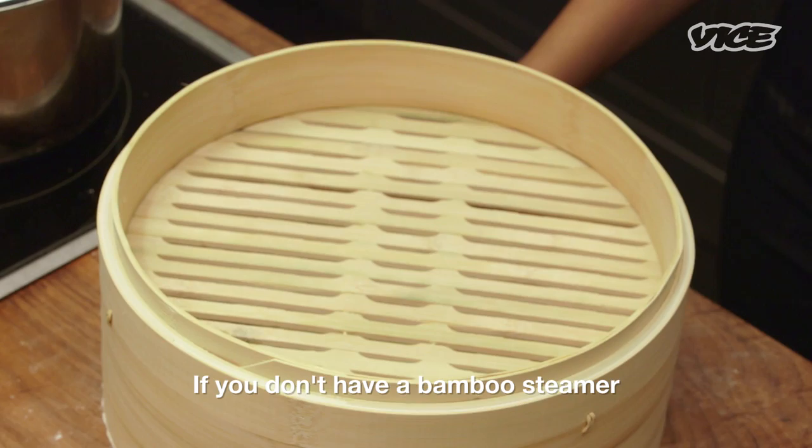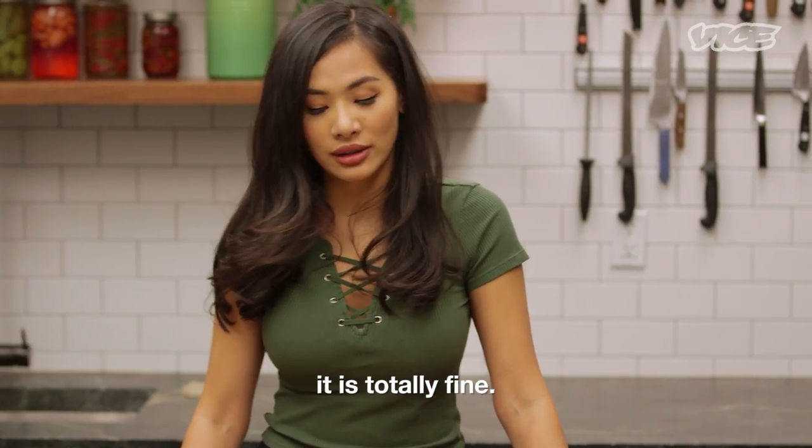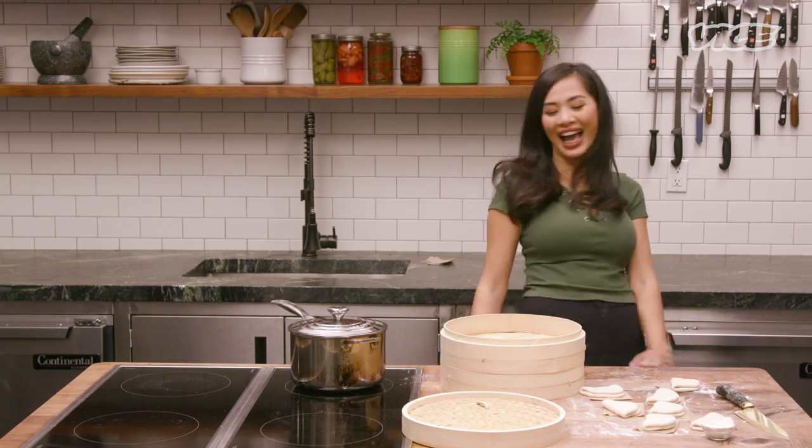If you don't have a bamboo steamer, you can just use the steamer that you have in your home too. It's totally fine. I just wanna show off today. Just kidding.